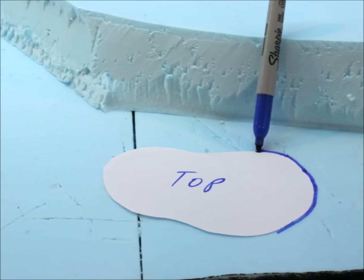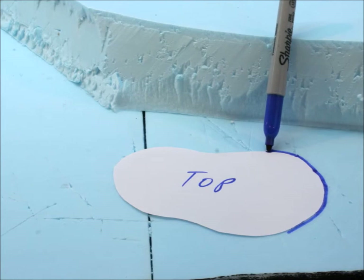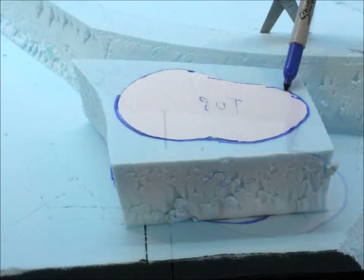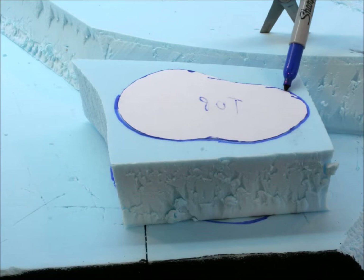Decide where you want to place it — is it good here, is it good over there? Think about what it's going to look like in your mind. The reason we mark the top is because you're going to put it on a sheet of whatever material you want to use.